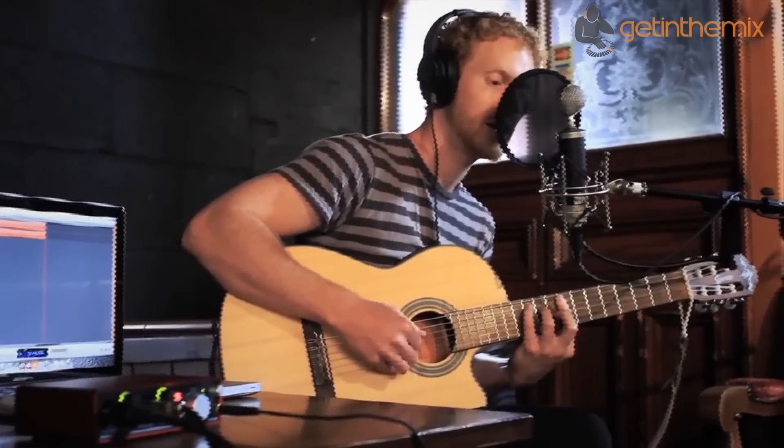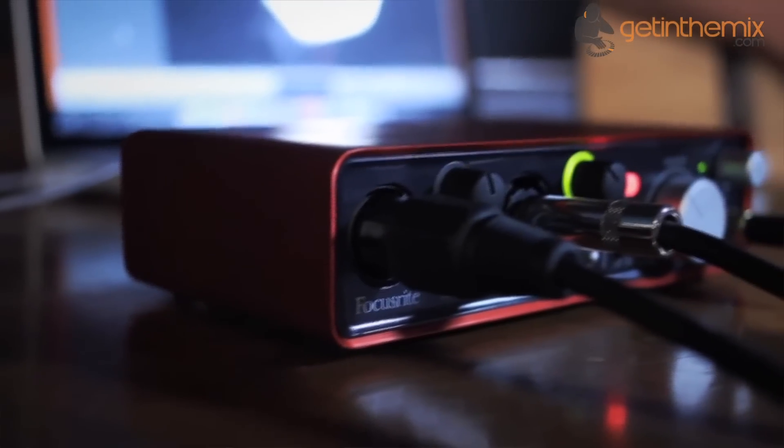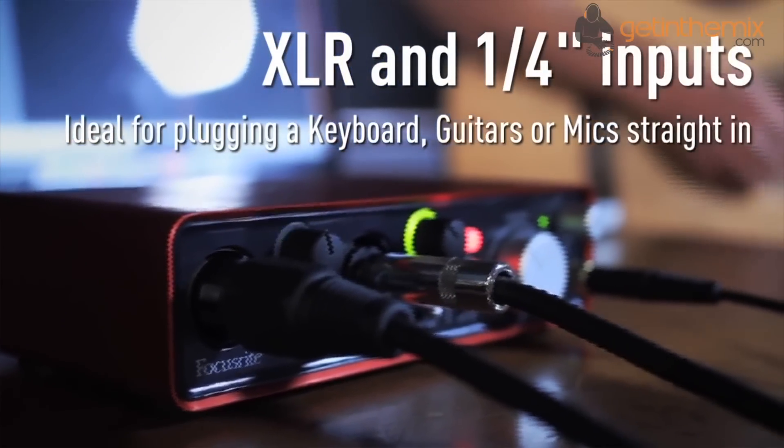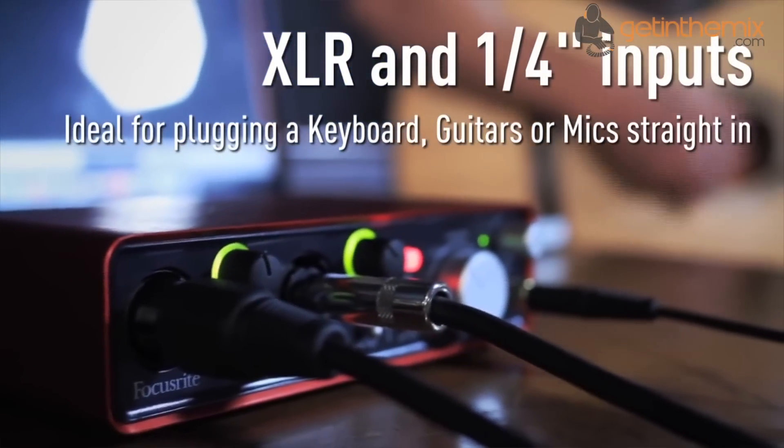Powered by USB, the 2i2 interface makes it easy and simple to set up. Similar to the Scarlett 8i6, the 2i2 controls have been simplified with colourful LED rings around the gain controls to indicate input when it's green and overload when it's red.